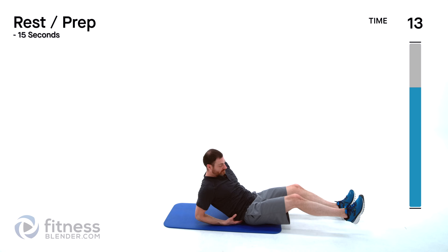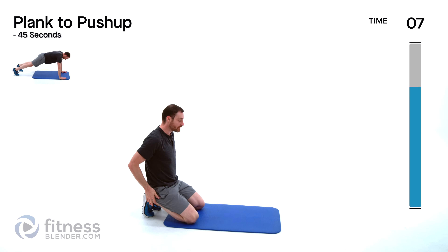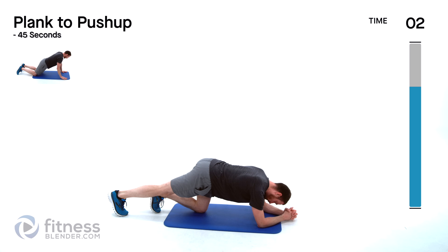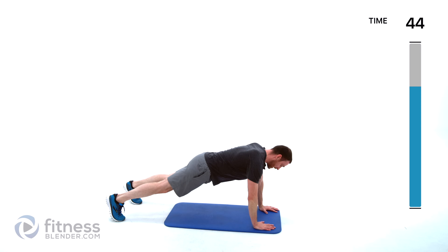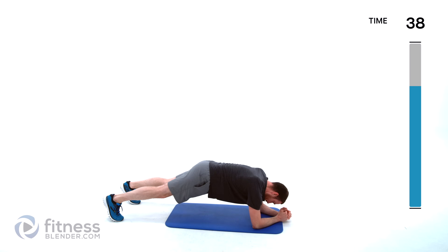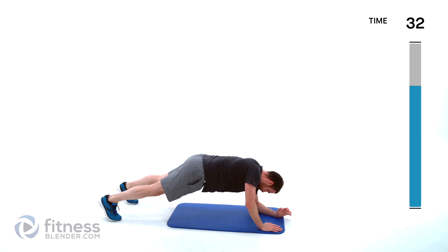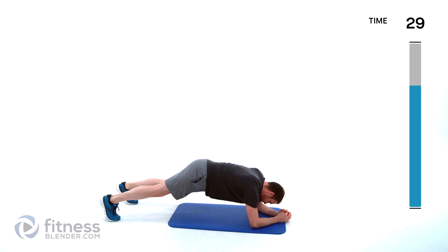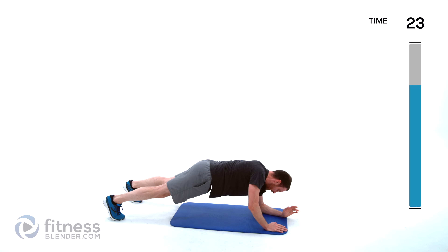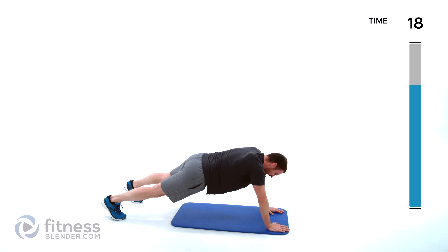Doing a plank to push-up — get ready on those elbows and knees or elbows and toes. Coming up, back down, switch which hand you start with. Focus on that form — keep those hips a straight line from shoulder to ankle as best you can.